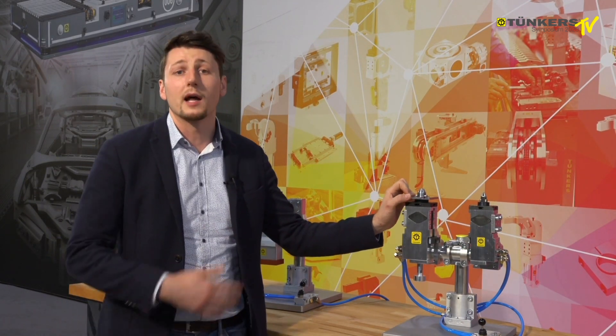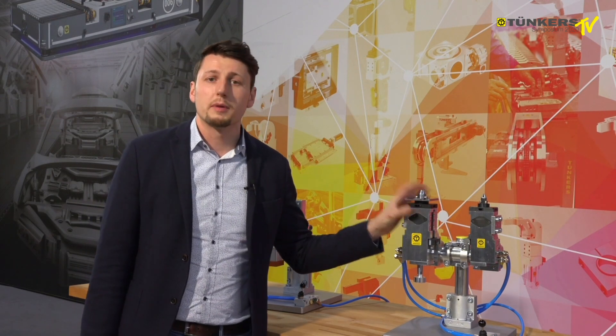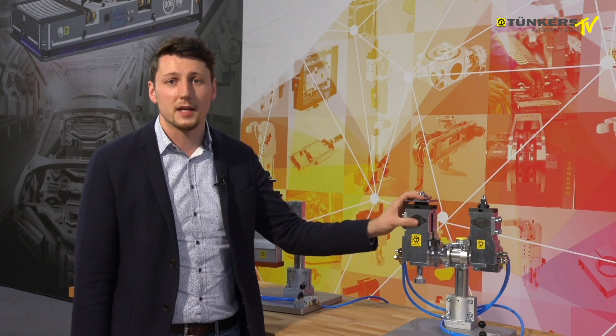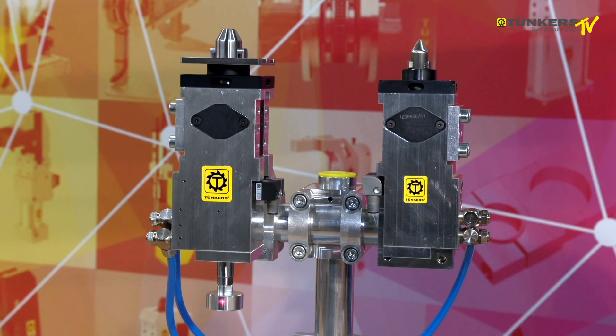The clamping jaws are first extracted and then the pin will go down towards the component. This is a benefit if you want to clamp collar sheets. With respect to the very compact design, we have a very high clamping force, and we achieve this by using tandem cylinders. A holding valve makes sure that the component will remain clamped safely, even without pressure. In the case of the 50 size, we also have an external sensing system as an option.